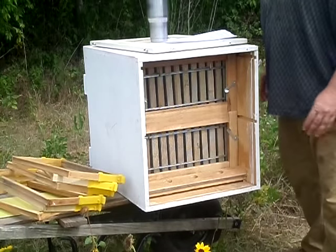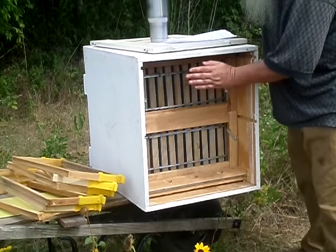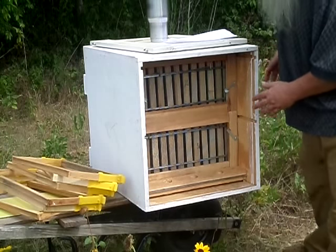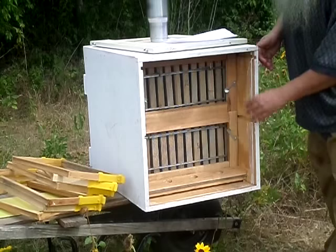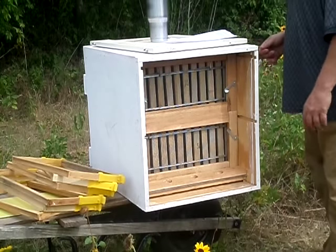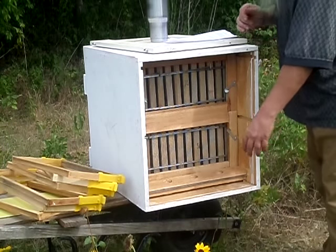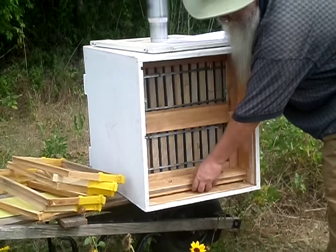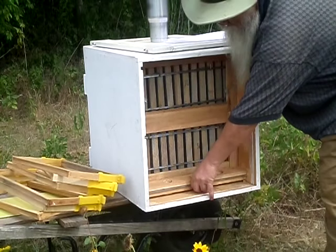The difference is that you can then stick frames in the back during a honey flow. Its current configuration is a 24 frame, and so let's say it's time for your honey flow and you want to add your extra frames in the back.